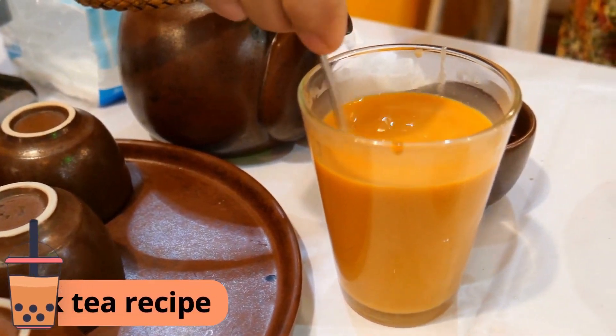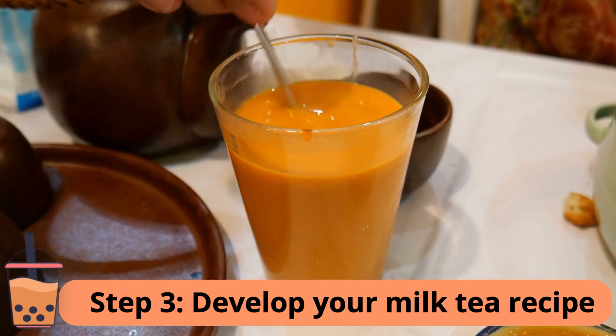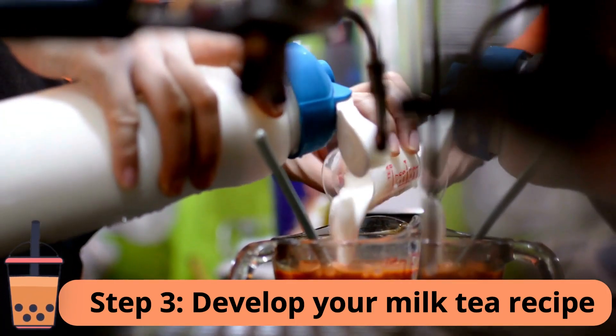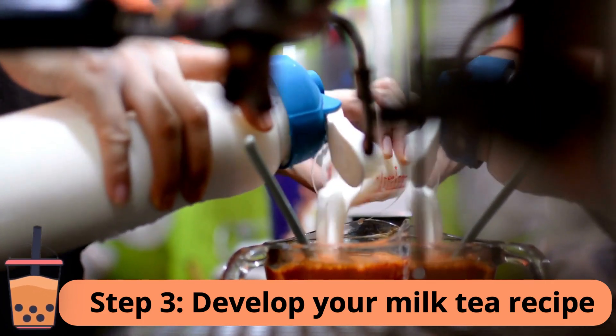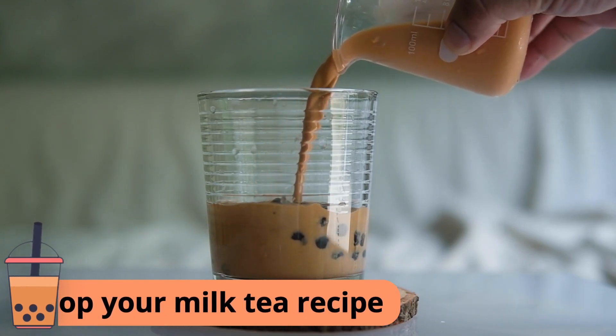Step 3: Develop your milk tea recipe. Experiment with different tea types, flavorings, and sweetness levels until you find the perfect recipe. Remember, your milk tea must be delicious and unique to stand out from your competitors.